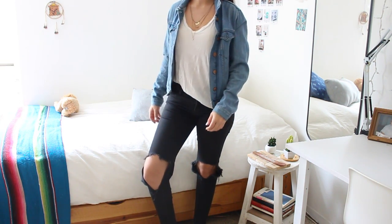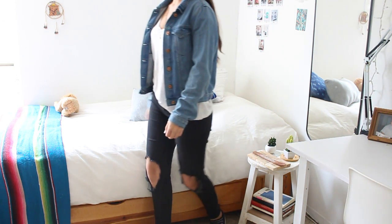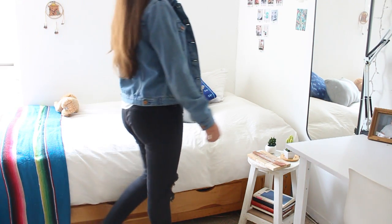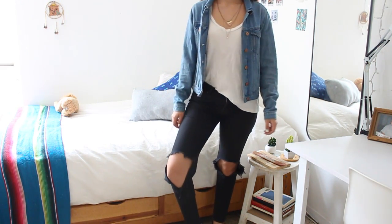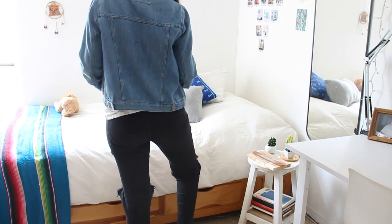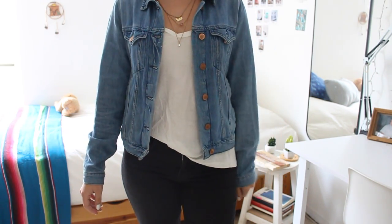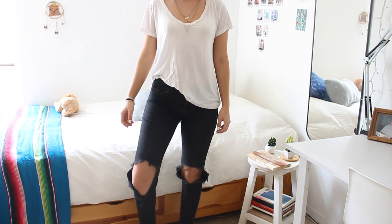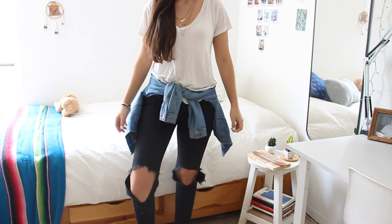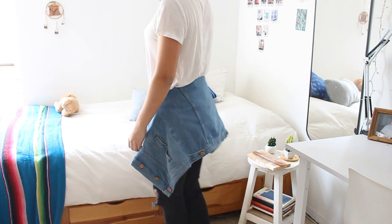I believe this outfit really screams my style — that's seriously an outfit I would use a lot, and it's super comfortable. I love that it still looks very fashionable because you have a shirt tucked in, and you can maybe use a plain necklace or a gold one. For this I chose a gold one with the denim jacket and some tennis shoes. It's very basic, and it's the kind of outfit that even though you take your jacket off, it still looks pretty cool. You can even tie your denim jacket around your waist and you're good to go.